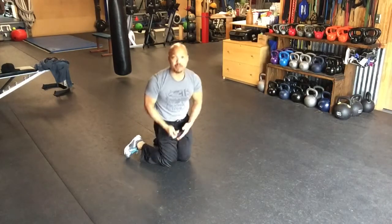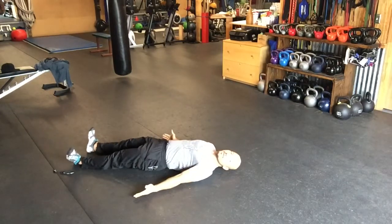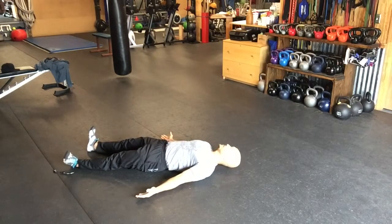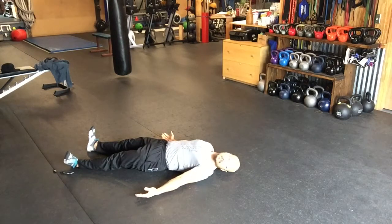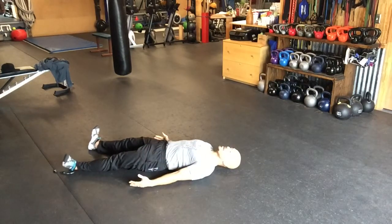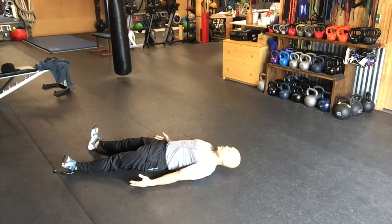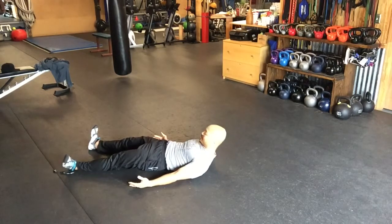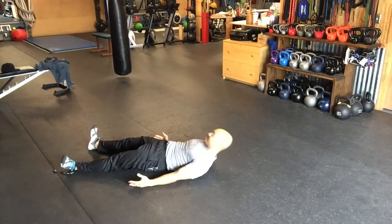Now we're going to do some warm-ups on our back. We're going to start with neck rotation again — three repetitions to each side. Now, breathing crunch. The purpose here is not to work your abs, but rather to loosen up the upper cervical, middle cervical, and thoracic spine.